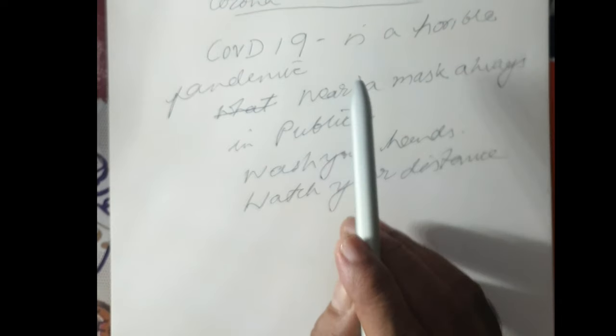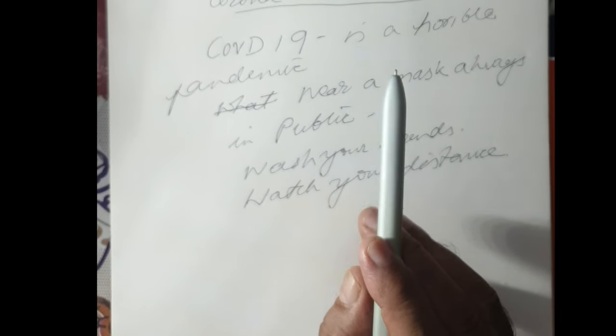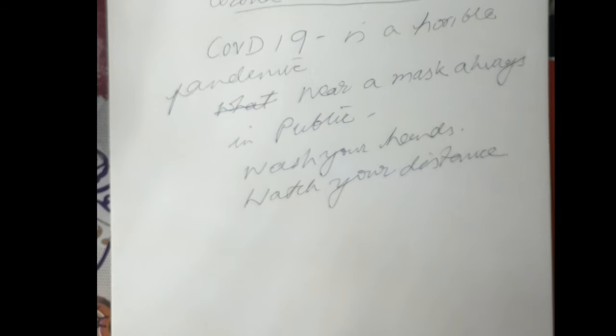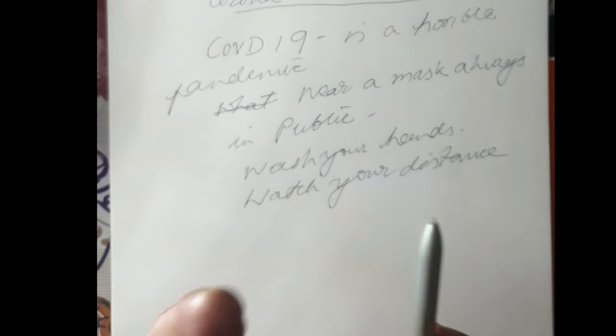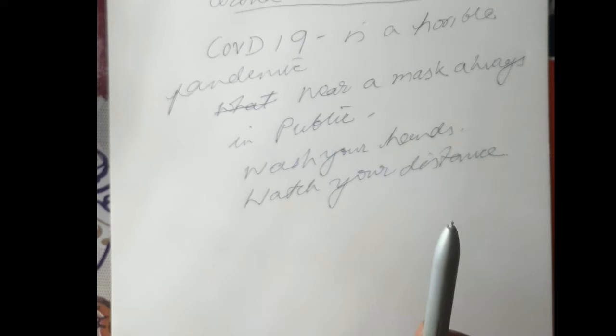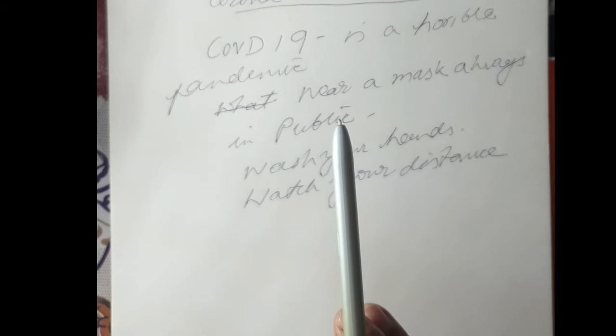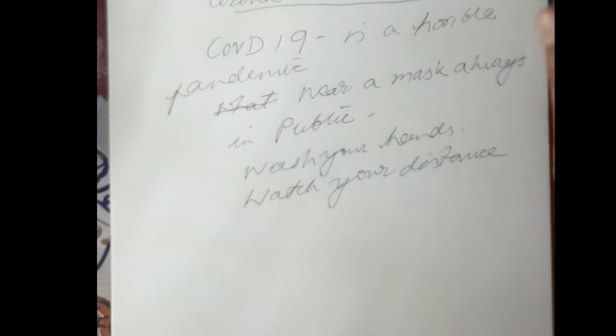I am not using a webcam or mic as I am seated close to the phone. I have attached my Samsung Note 9 phone to the gooseneck clamp with a normal phone clamp. I am recording with the rear camera as the phone is turned down onto the table and I am able to view the recorded material on its screen.